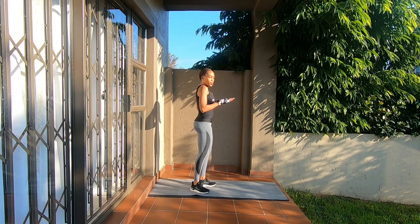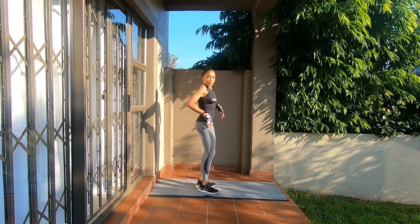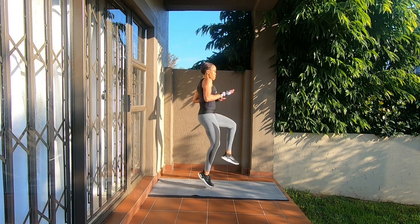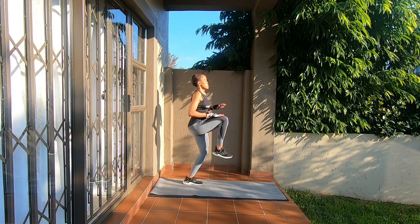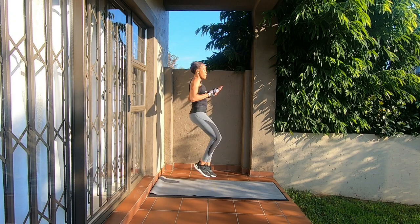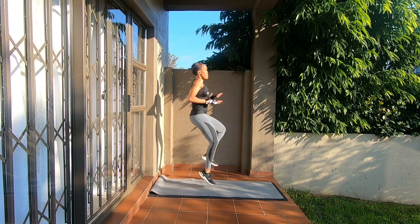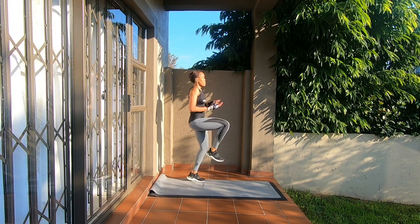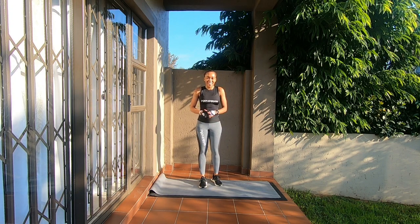The next one is 20 high knee jumps. You need to jump but have your knees as high as possible — at least at the same level as your belly button. 20 on each side: 1, 2, 3, 4, 5, 6, 7, 8, 9, 10 — 9, 8, 7, 6, 5, 4, 3, 2, 1. Get another one just to raise the heart rate.